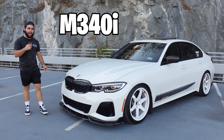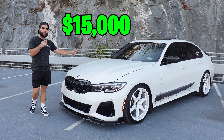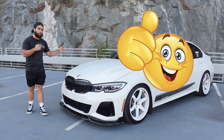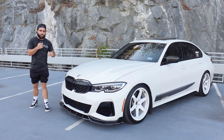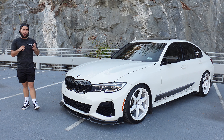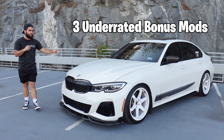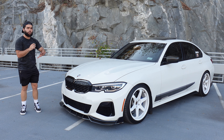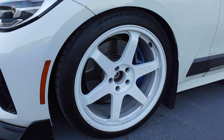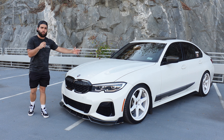Right here is my BMW M340i, and over the past two years I've spent over $15,000 modifying this thing. In those two years I've realized there are some really great mods for this car but also some really bad ones. In this video I'm going to give you the top five mods for any BMW M340i, plus three bonus mods that are super slept on to set your car apart from the rest.